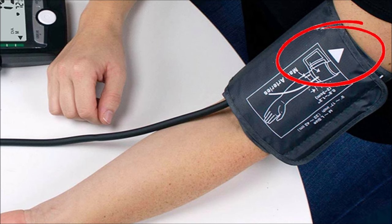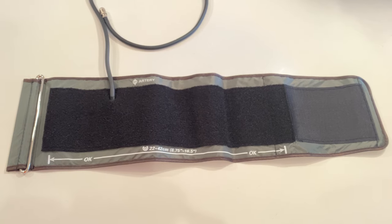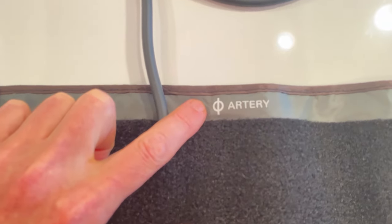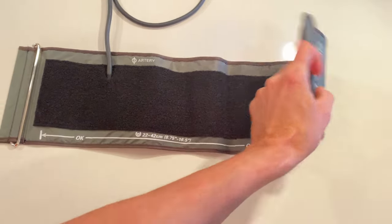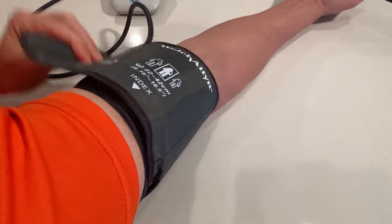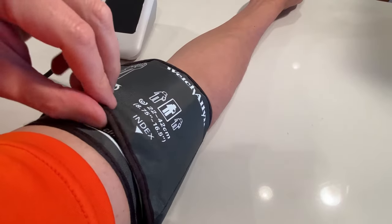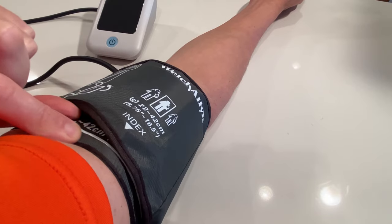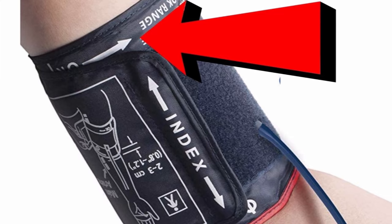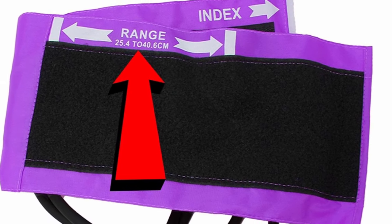The next scenario is when the cuff doesn't use an arrow as an artery marker, like with my Welch Allyn 1700 cuff. Instead, they use another symbol. This style cuff has an arrow on the other side of the cuff, and when the cuff is secured correctly, the arrow will point towards your shoulder and the cuff size range index line.